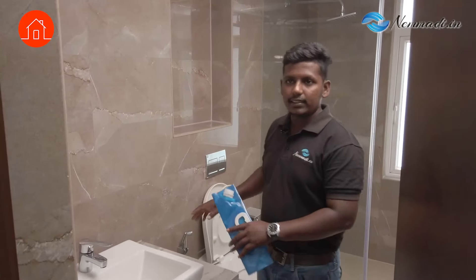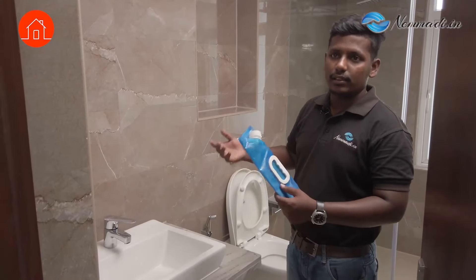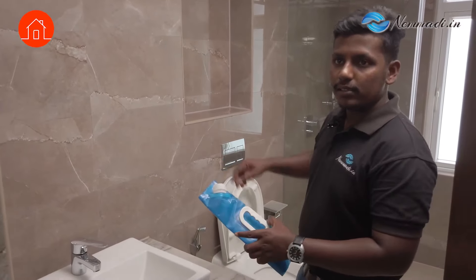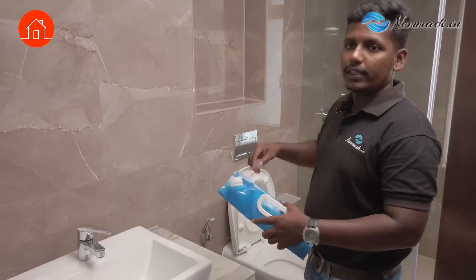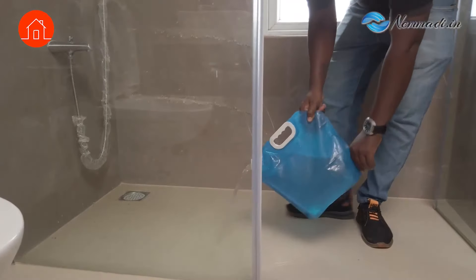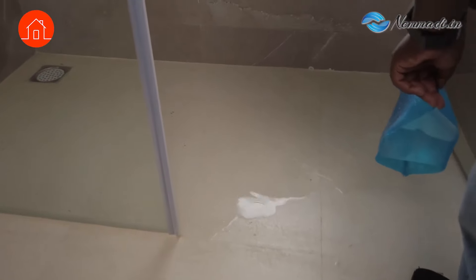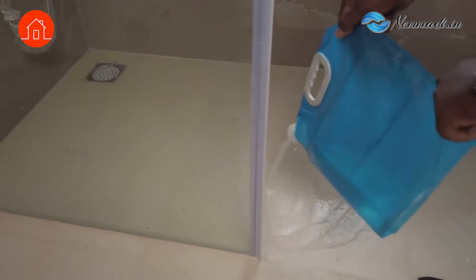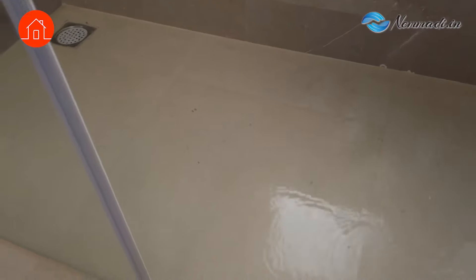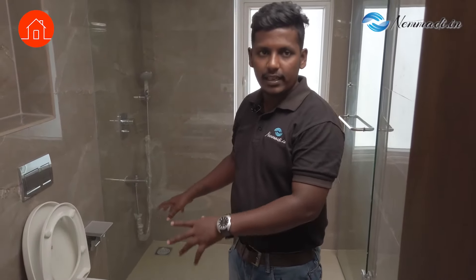What's next after this? I will check with the spirit level for the slope. By that we can check is there any water stagnation. We can't find that with just the spirit level alone, so by using this water bag — we pour water in the dry/wet area — we can see wherever the water stagnates. So I will show you. It will take almost 5 to 10 minutes, after which we check if the water is still stagnated.